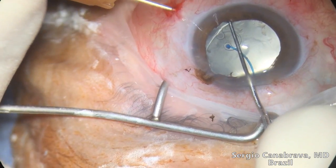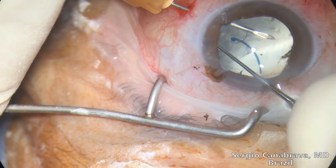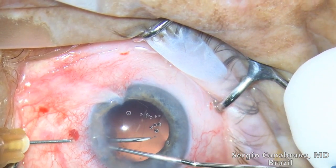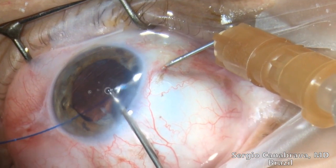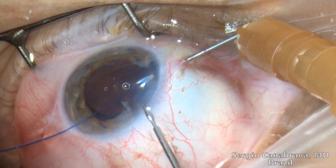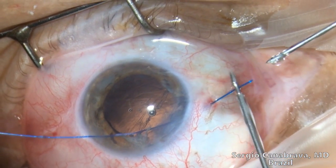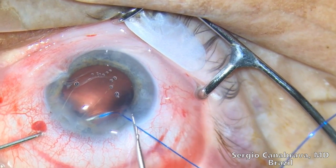The needle does not transfer the capsular bag while creating a space to the anterior chamber. You can see in the next video how you can use a simple hook to make a space between the bag and the iris. Step 2: When the needle is in the anterior chamber, a 33-gauge micro forceps is used to place the 5-O polypropylene suture into the 30-gauge needle's inner cavity. Pay attention — the needle and the micro forceps are at a 9-degree distance.